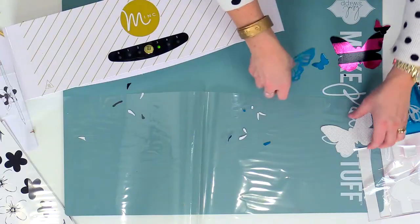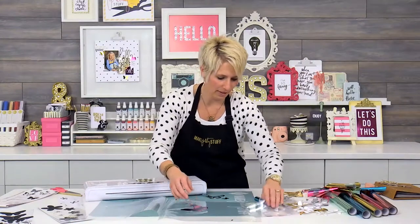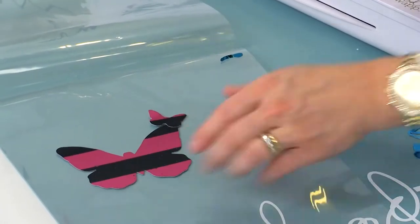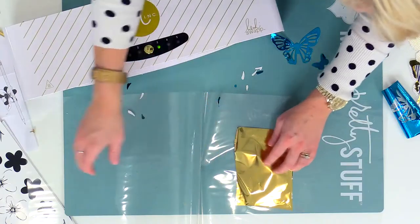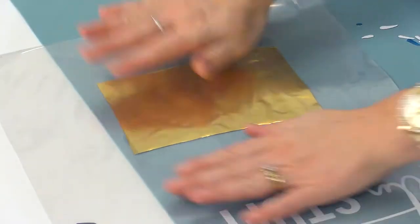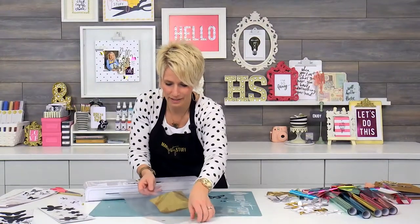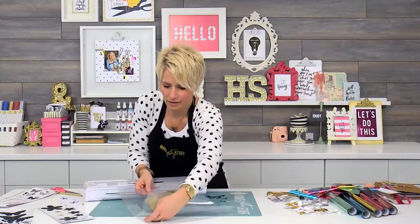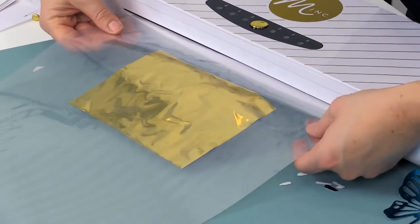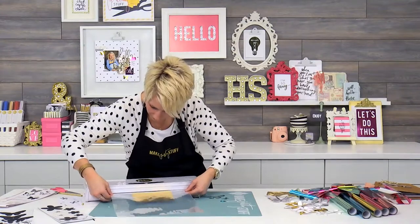Now let me just show you what I wanted to do with this butterfly that has these extra spots. There's still toner left here in my butterfly, so I'm going to go ahead and stick the gold right over the top. I want to grab all my little pieces — I don't want any of those pieces to go through without being covered. The carrier is pretty static-y.